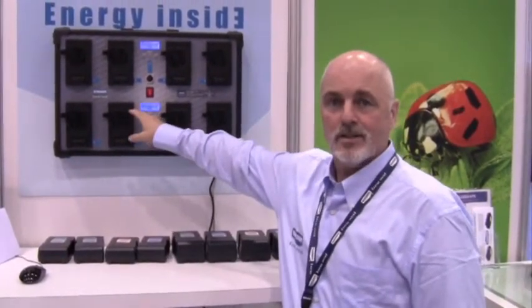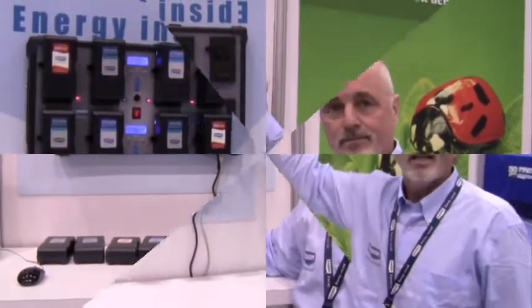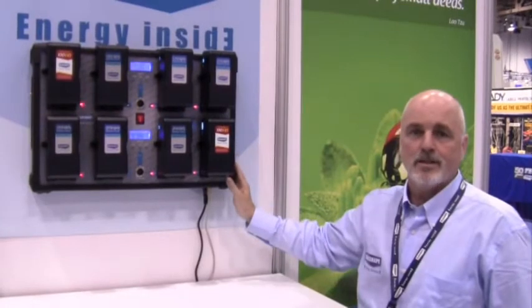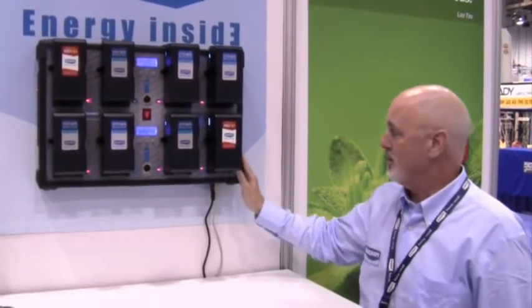It has LED readouts that will cycle automatically, or you can push the buttons to get the information. It will give you time remaining for the charge and also the status of each and every battery on the display. The CVS8XW is an ideal charger for either studio or portable use, or both.